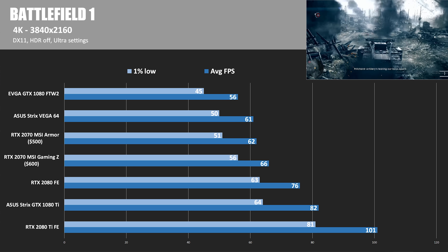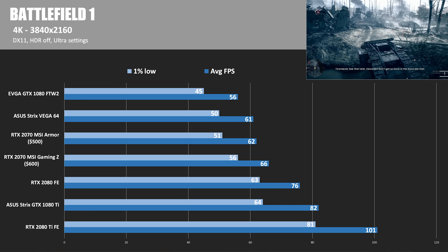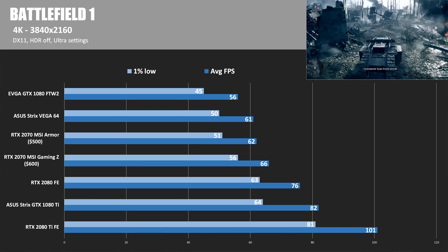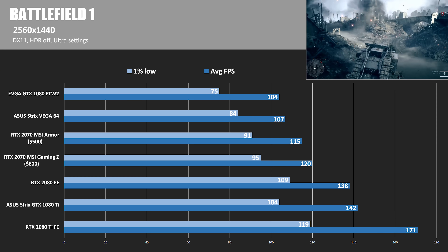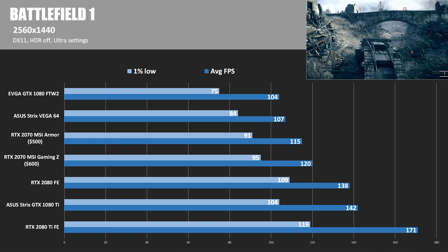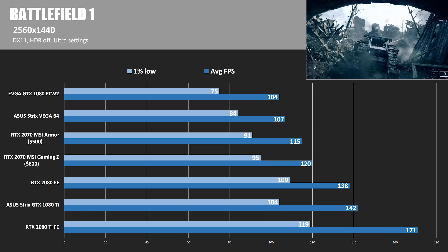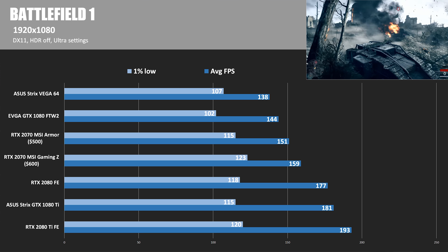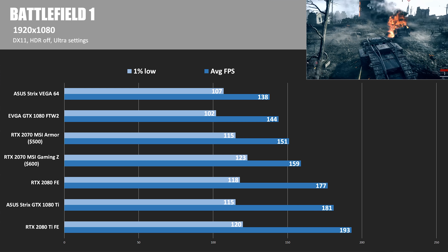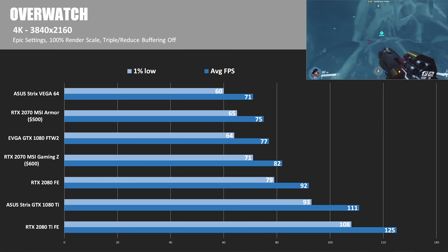In Battlefield 1 at 4K, we're getting 66 average FPS with the MSI Gaming Z — well over 60 FPS, with 1% lows at 56. So on a standard 4K 60Hz monitor, the 2070 should get you by. At 2560x1440, we have 120 average FPS, making a 1440p high refresh rate monitor a nice pairing for the RTX 2070 on a slightly better budget than the RTX 2080. At 1920x1080, the Gaming Z hits 159 average FPS, the Armor 151 FPS, both beating the 1080 FTW2.